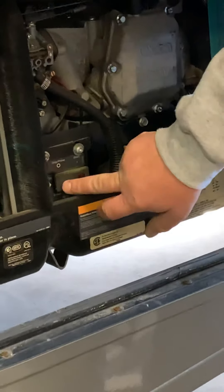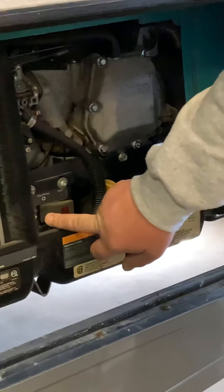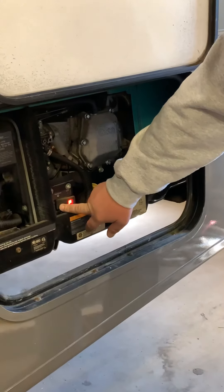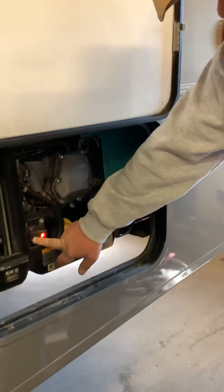You probably want to prime it first by holding that button. It's about 40 degrees today, so you can see the red light on and hear the fuel pump — it has to suck the fuel from the tank to the generator.